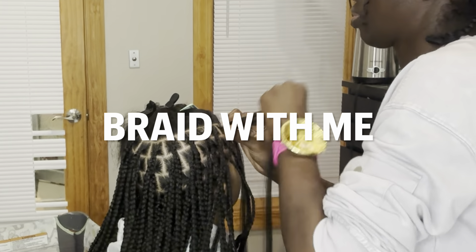Braid with me. Let's braid together and talk about my braiding service — just kind of what I offer, why I do what I do the way I do it.